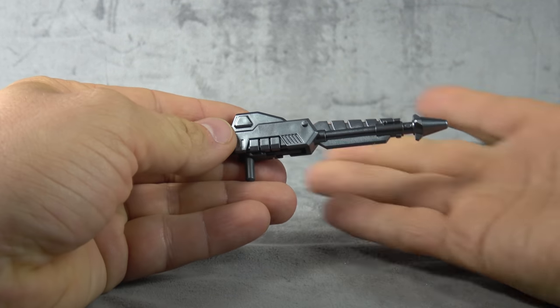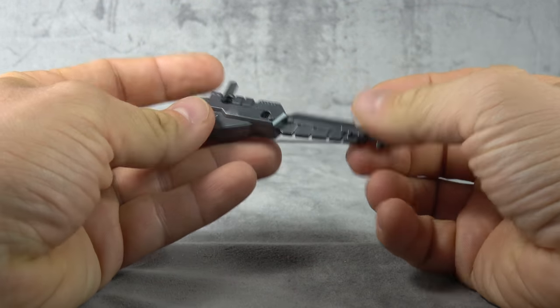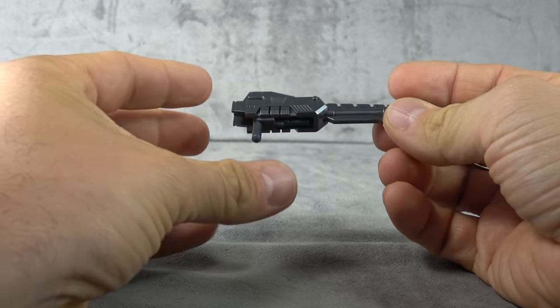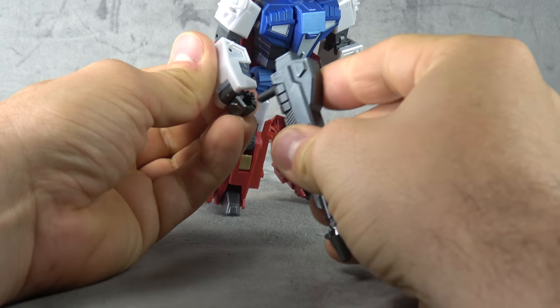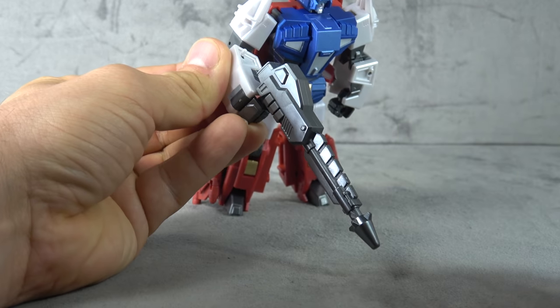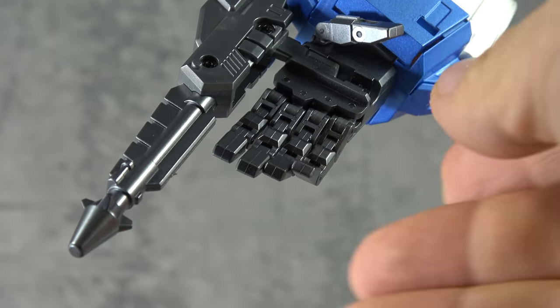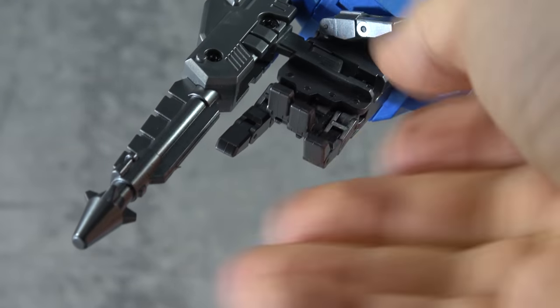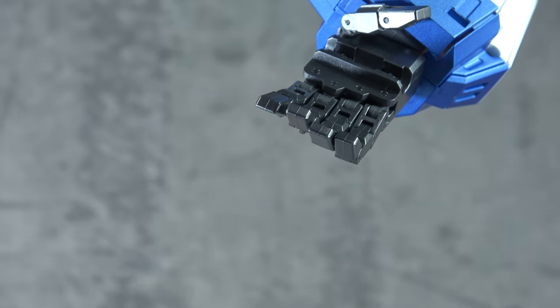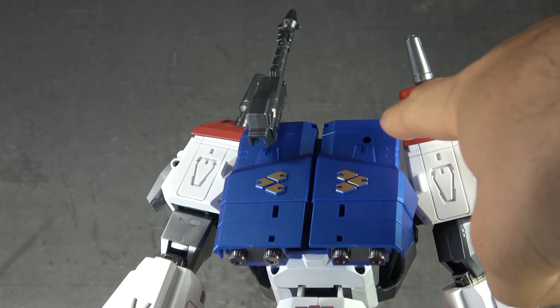He comes with a gun — painted beautifully, sculpted beautifully from top to bottom, zero complaints. You have this handle and you have this handle. Utilizing one handle you can put it right in the smaller guy's hand; utilizing the other you can slide it right into the larger bot's hand and slide out. That's a new system and I kind of like it. The gun can also store on one of the pegs on the back of the giant robot.